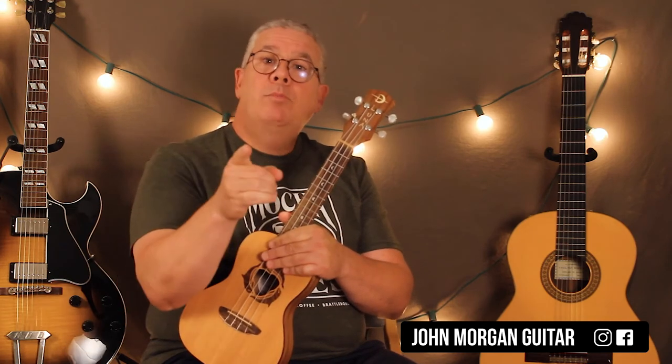Very simple, easy for you to do — you can do it! Please subscribe, hit like, and play more ukulele.